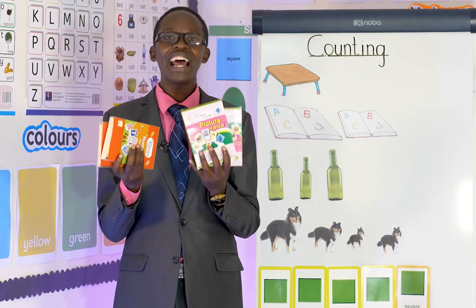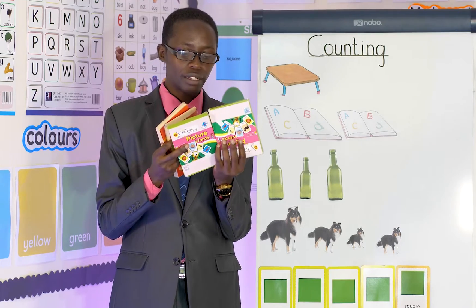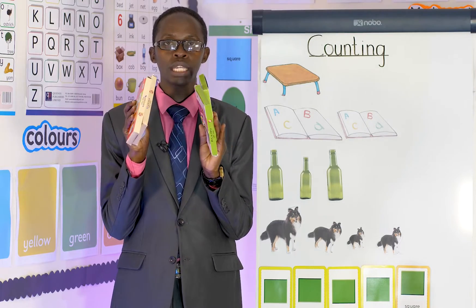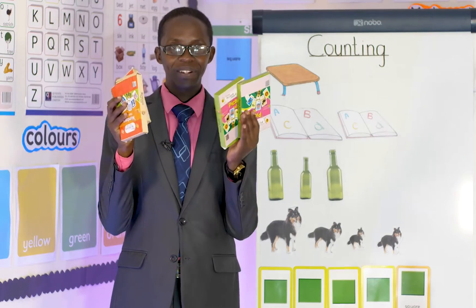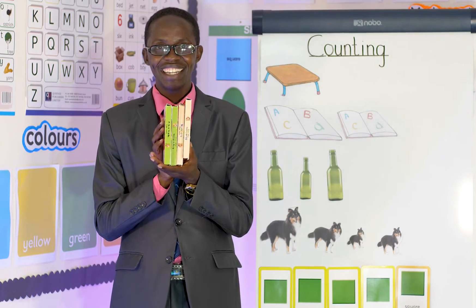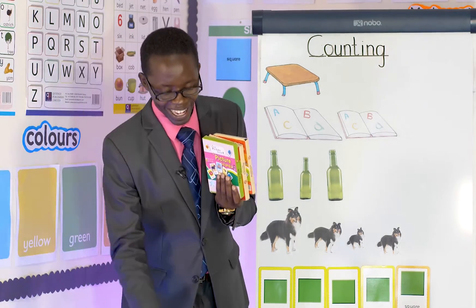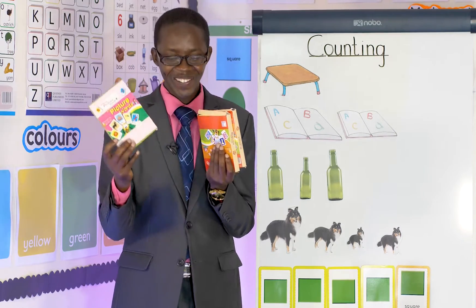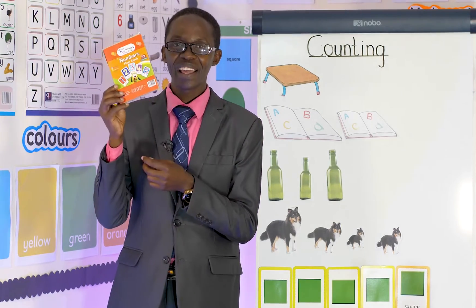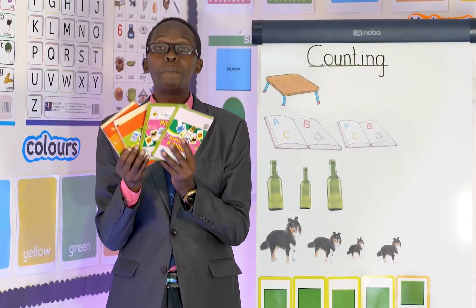Yes, they are here. Now I want us to count and then you tell me. Let me hold them like that and you tell me how many packets you can see. How many? Let me put them together again. How many can you see? Can you count with me? Say one... one. Two... three... four. Good! I have four packets.